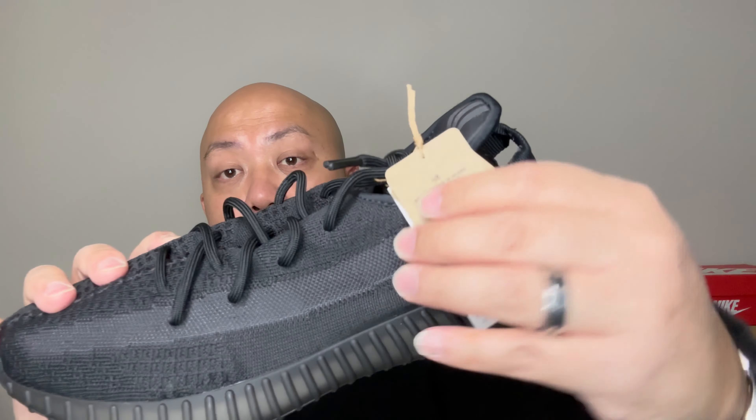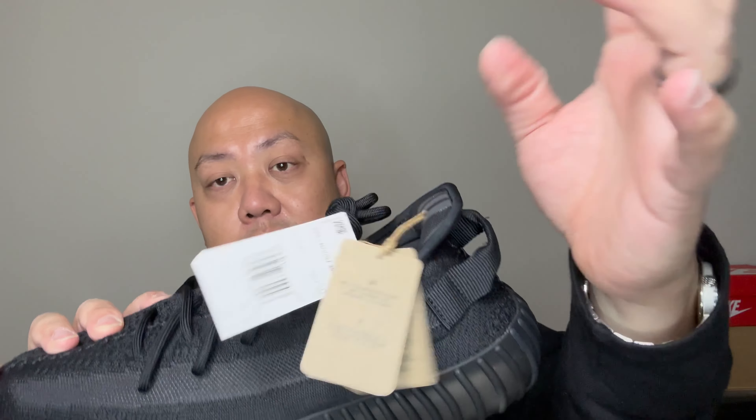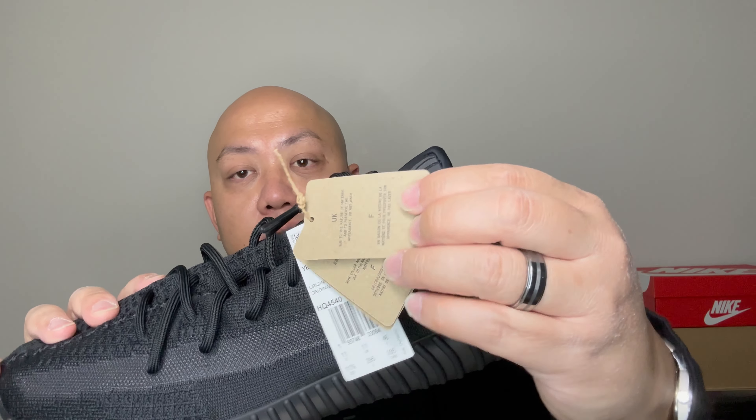I got this from Adidas, not that I remember. Don't quote me on this, I had one at a shoe store. This one comes with one, two, three, four laces. Some Yeezy Boosts come with three — one brown, one white. This is the Onyx color.